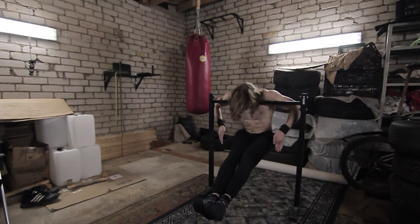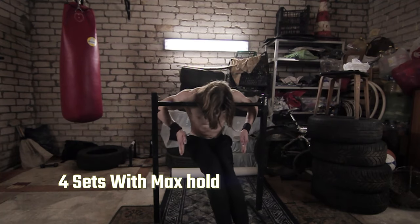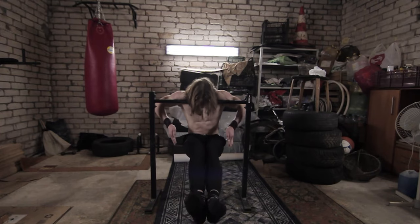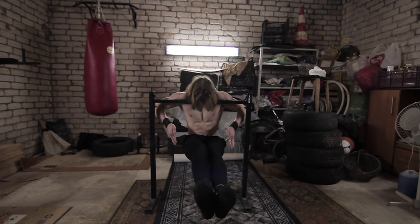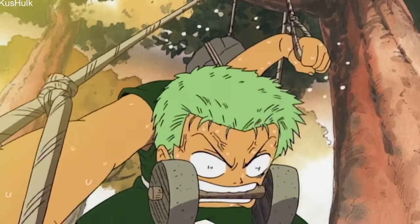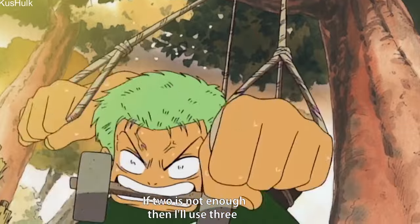The next exercise we have is neck holds. The unique thing about Zoro is that he uses 3 swords and one of them is in his mouth, and that requires a lot of neck strength. So we are doing neck holds, but any other neck exercise will be good. Also remember to warm up if you don't want your neck to break.